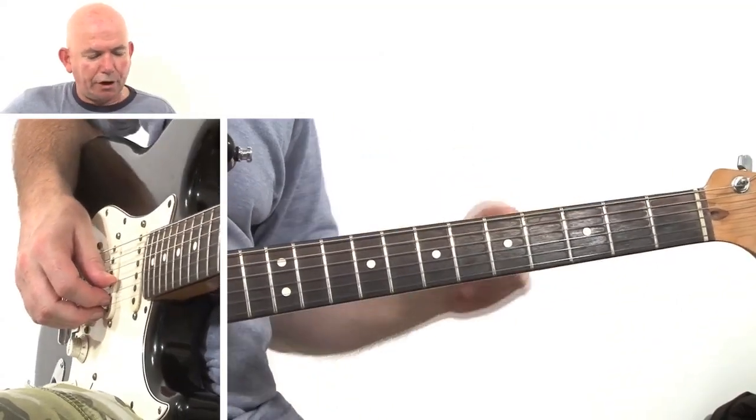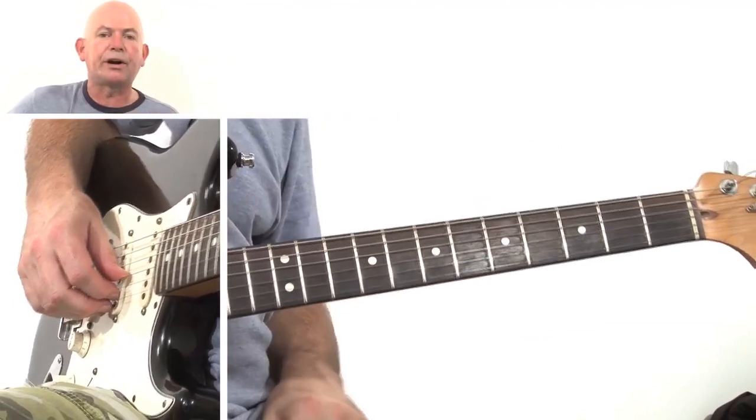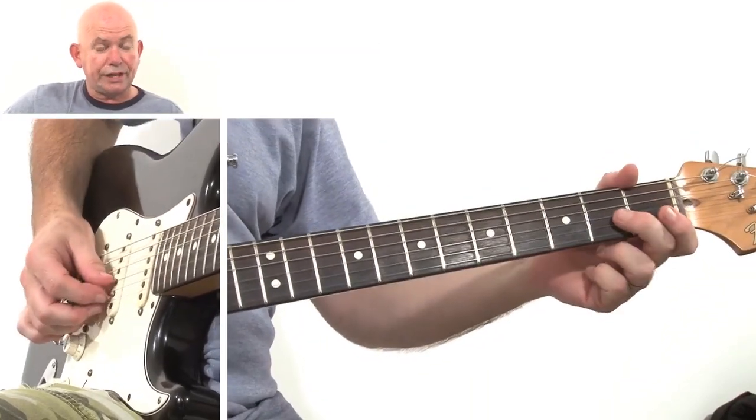Let's get cracking. In the intro I played a slightly different version to Keith Richards, but I'll explain why what I did a bit later. So what we're going to teach you now is the first part of the first verse. We've already done the intro.